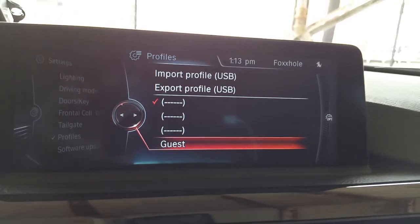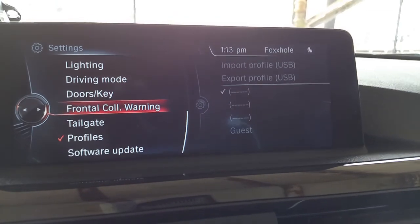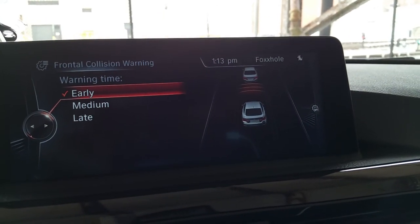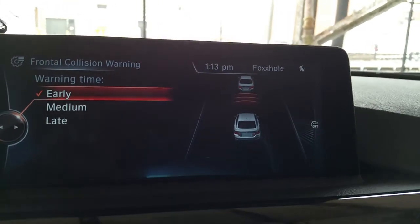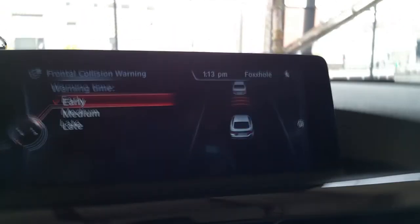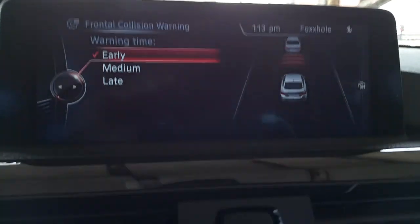I've got to turn this heat down — turn it off. I just turned it off. Alright, we're going to go to the left on the iDrive and go up. Frontal collision warning, which is really cool. If you're going too fast behind a car, the wheel will shake. You can set it for early, medium, or late. So if you're rolling and you start tailgating, the wheel will vibrate to let you know — stop doing that before you have a dog-on accident.